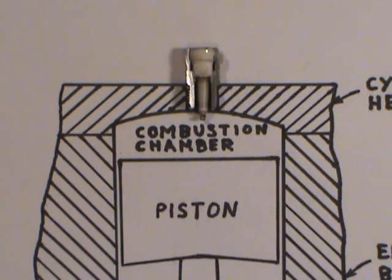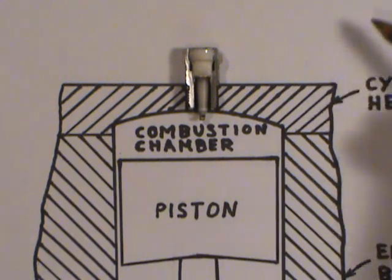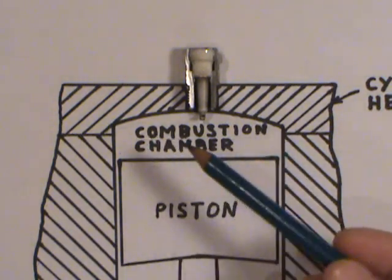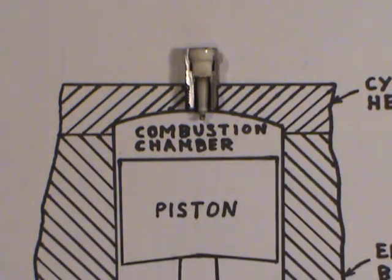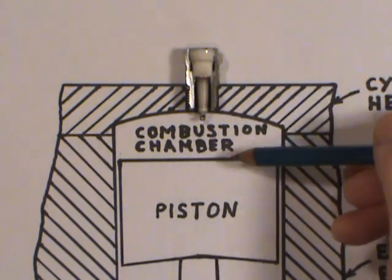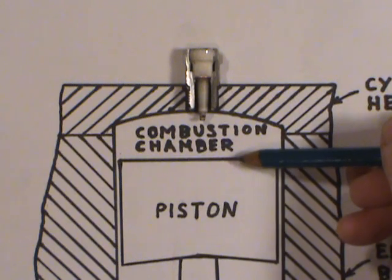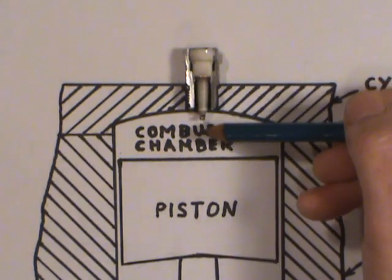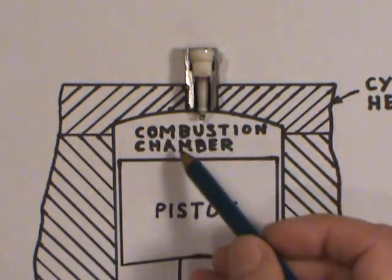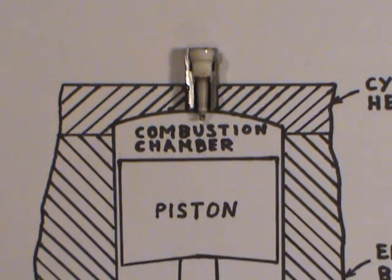For those of you who don't know how an internal combustion engine works: basically there are intake and exhaust valves that bring an air-fuel mixture into the combustion chamber. The piston is down at its lowest point, then comes up and compresses that fuel-air mixture. The spark is timed so that when the piston is near the top, the spark plug fires, igniting the mixture, causing an explosion — that's why it's called the combustion chamber. That forces the piston down, turns the crankshaft, and gives you the power to run your car.